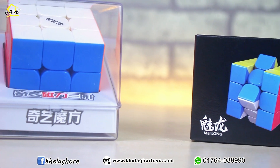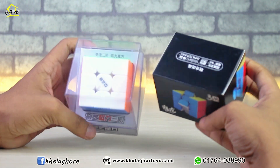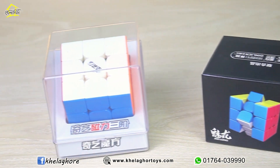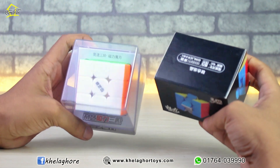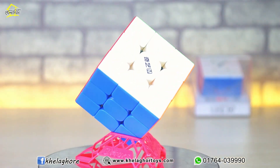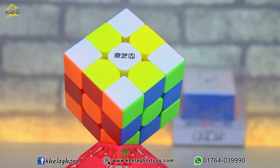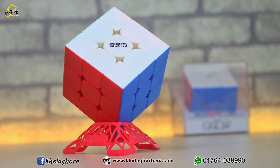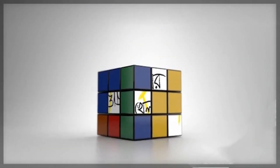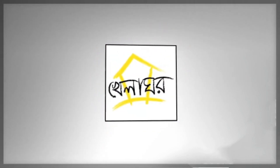Check the comparison video of QE MS 3x3 available in the description. The updated price of QE MS 3x3 is in the description. You can order it from the Khailaghor website link in the description, or from their Facebook page messenger. You can also visit the Khailaghor showroom — the address is in the description.